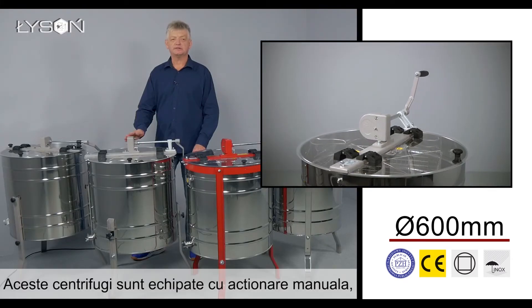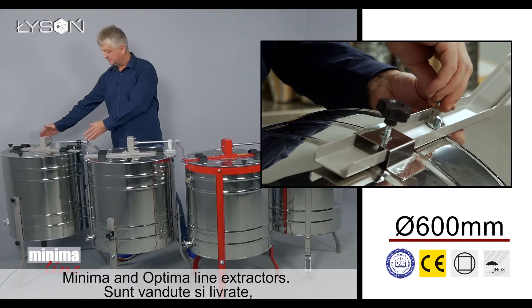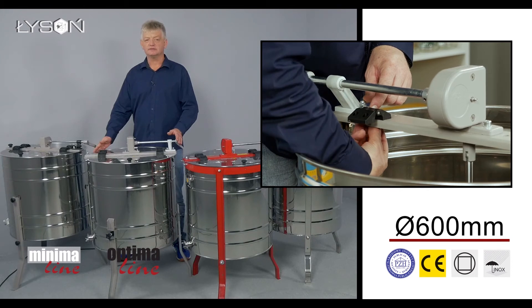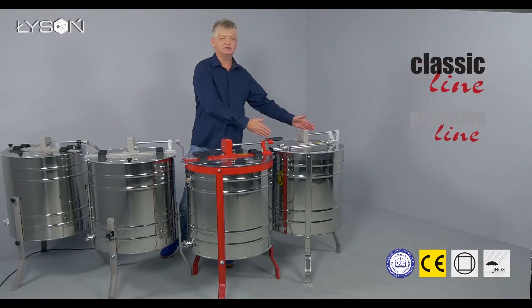These extractors are equipped with a manual drive system with brake. Minima and Optima line extractors are sold to customers as self-assembly kits, while Classic and Premium line extractors are sold fully assembled.